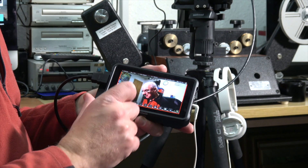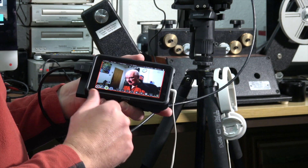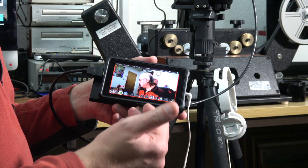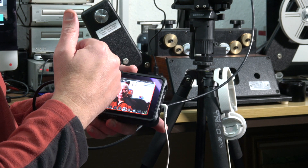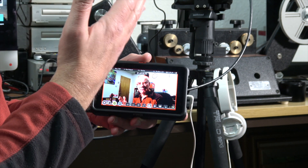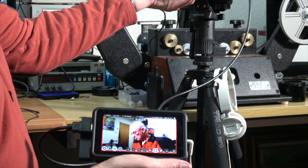It's ideal for outdoor recording. Along the bottom you've got all your focus assist and exposure assist functions. For example, there's focus peaking — you can see a red outline around anything that's in focus, like around my glasses and face. It's a great feature for checking focus on the fly.